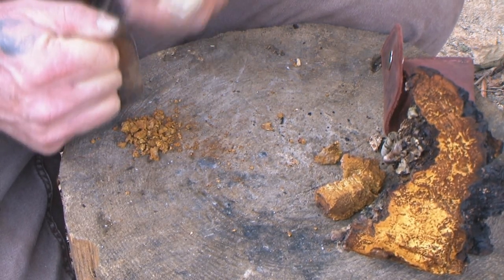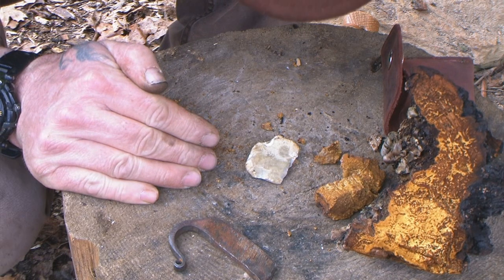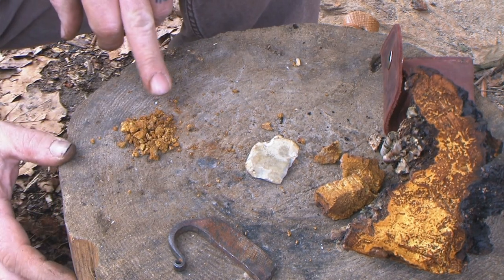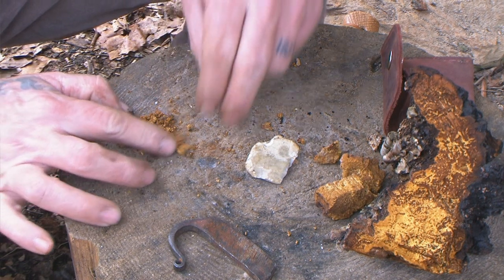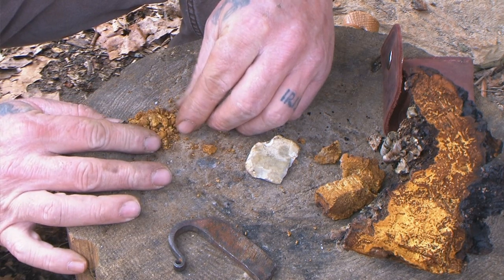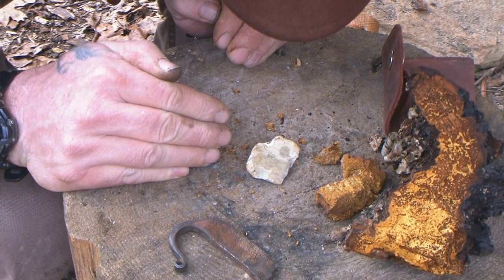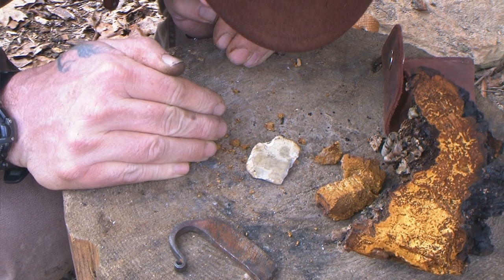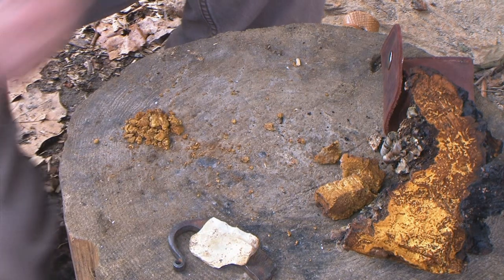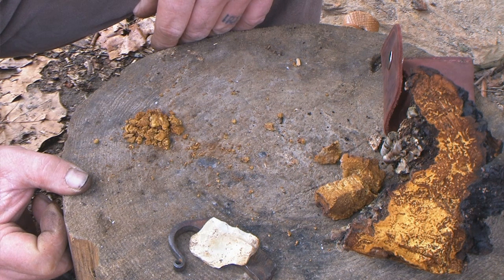We evidently don't have anything small enough yet — there we go, there it goes right there. I'm sure you can see that wisp of smoke coming off of there, and that's all it takes. Once you get that going, you can just pile that stuff up on there and nurse it. It will turn into a large ember that you can use to blow a tinder bundle to flame.